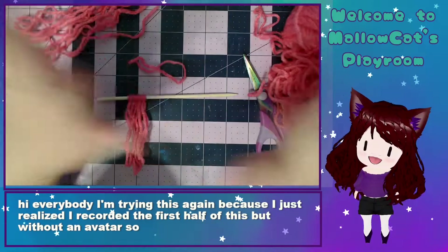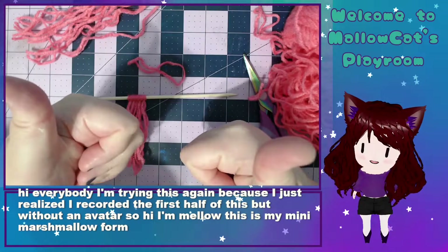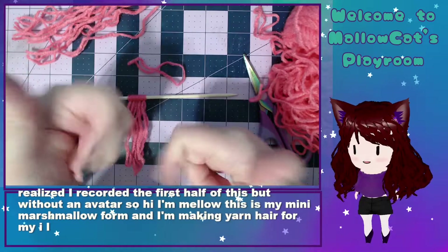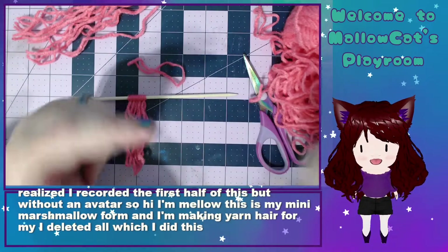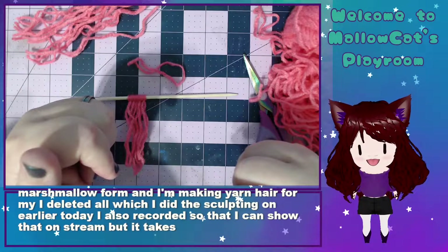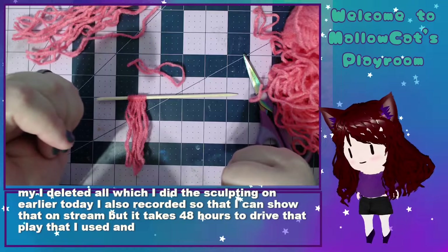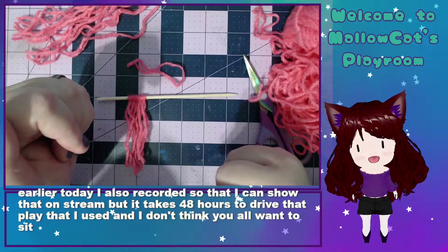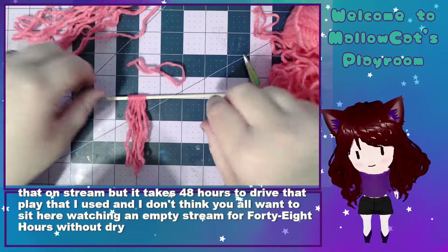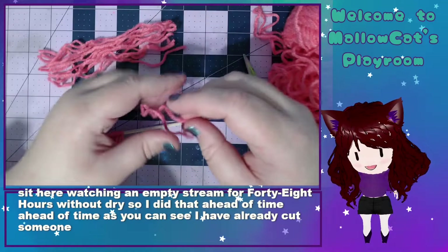Hi, I'm Mallow — this is my mini marshmallow form — and I'm making yarn hair for my Aelita doll, which I did the sculpting on earlier today. I also recorded that so I can show it on stream. But it takes 48 hours for the clay to dry, and I don't think you all want to sit watching an empty stream for 48 hours. So I did that ahead of time, and I'm also doing the hair ahead of time. As you can see, I've already cut some lengths of yarn.